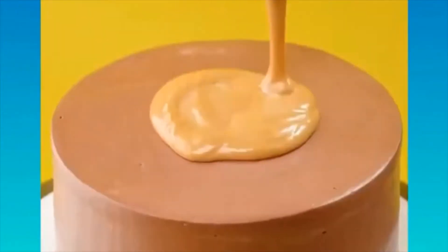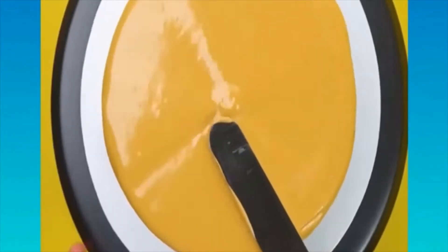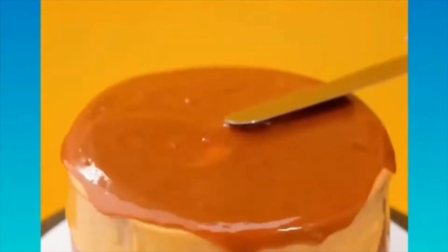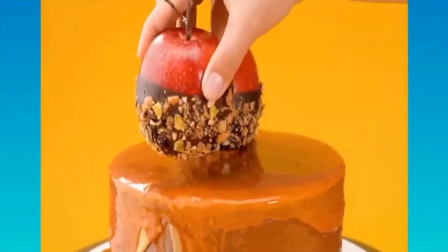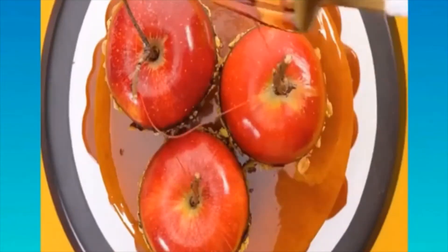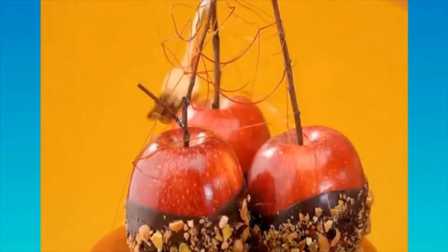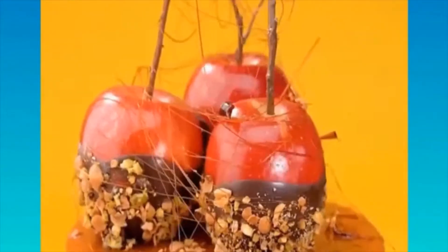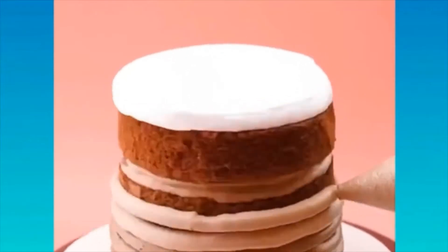Buttercream is great for stacked cakes, sculpted cakes, buttercream flowers, and even cupcakes. It's not as sweet as the regular American buttercream, which is what most people use in the USA. French buttercream, cream cheese buttercream, and Italian buttercream are all delicious as well.